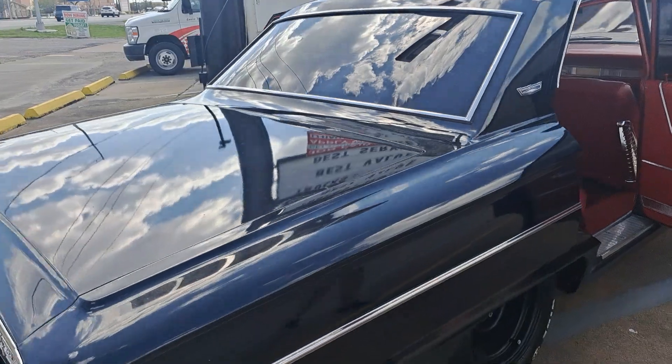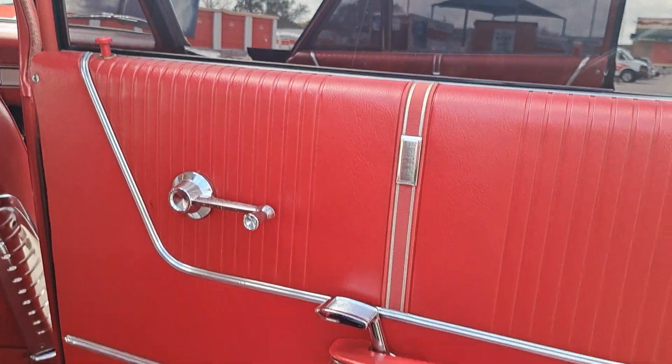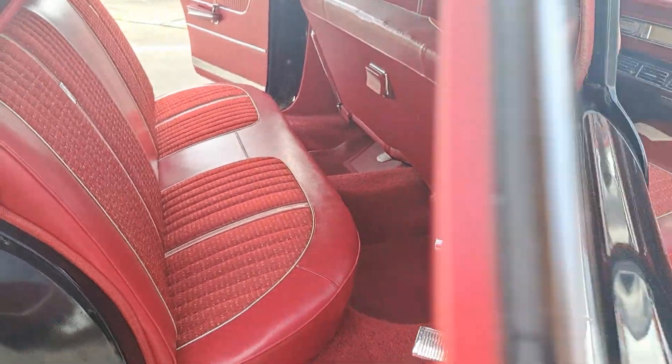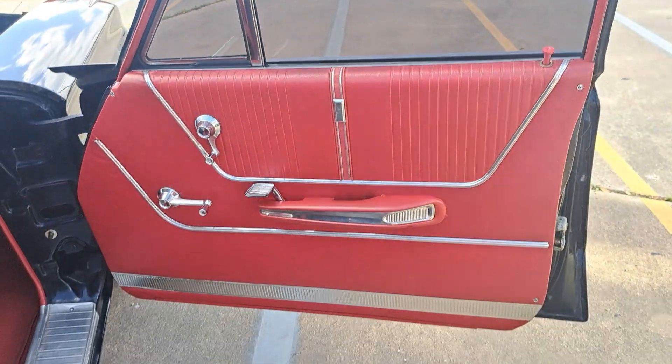We shut the doors — let me get a picture of this door too. The old man's wife said he was driving a whore, so that's why he sold it.